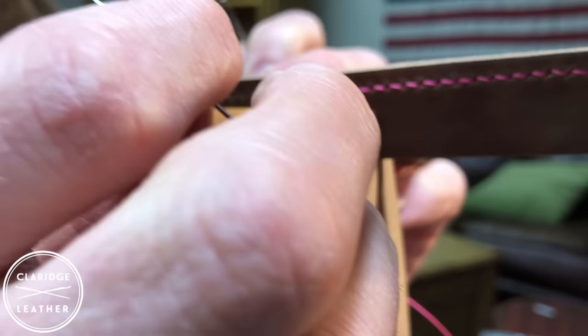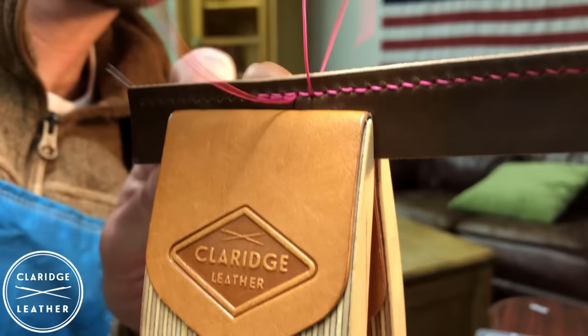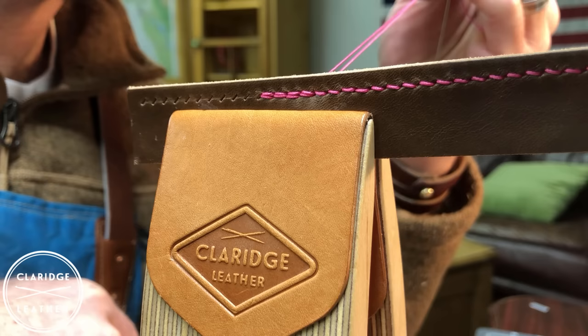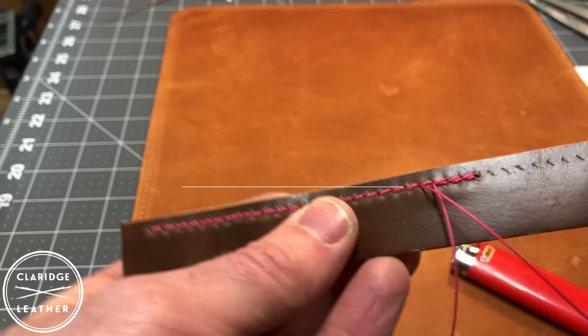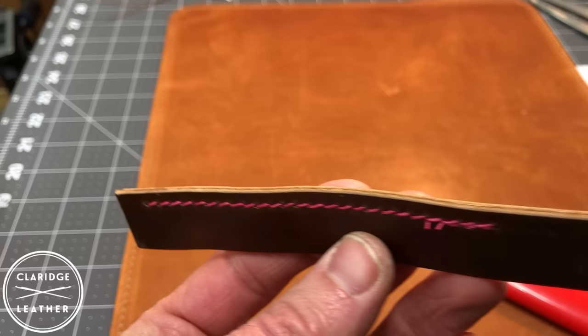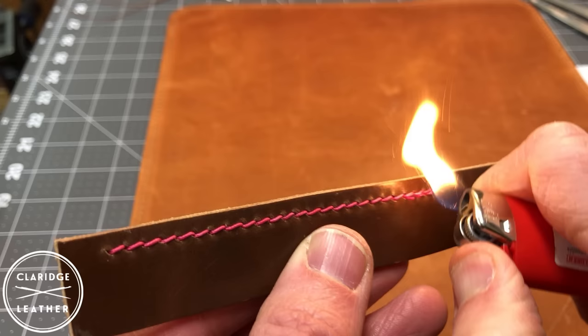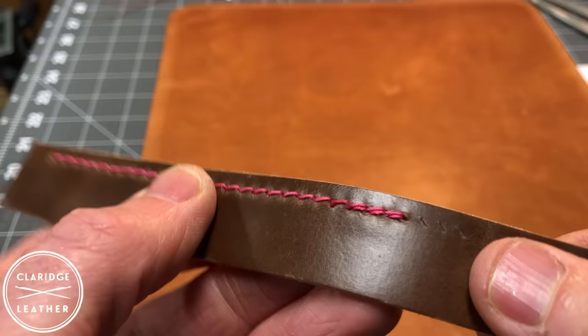And then we're done. Some people cut the threads and add glue to finish, but I personally don't like to add glue. I just put both ends through so that I have them on one side — ideally the side of the work piece that won't be seen as much. Then I snip them on the back side, leaving just about a sixteenth of an inch, and burn them with a lighter. This is polyester thread, so it melts down into just little beads. Just touch them, and to me that's a pretty acceptable finish.